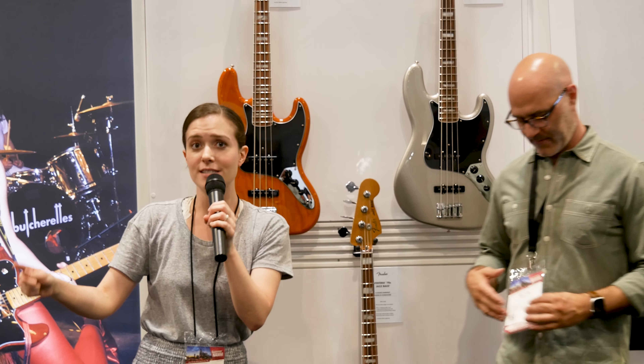Hey everybody, it's Melissa from CA House Music. We are here in the Fender booth at Summer NAMM taking a look at the new Ventura series. I'm here with Alan — he knows a lot more than I do, so I'm going to give him the microphone.